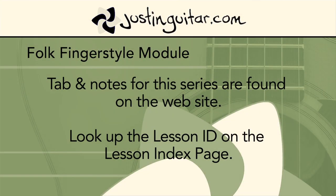Hope you have a lot of fun with that. Next up we're going to be checking out some more complicated picking patterns. Hopefully you'll join me for that, and I'll see you very soon. Take care, bye-bye.